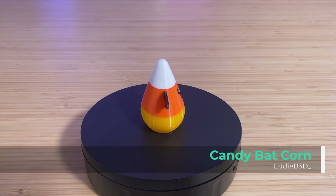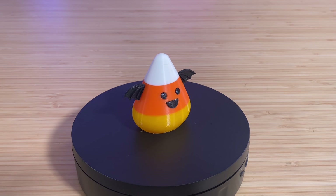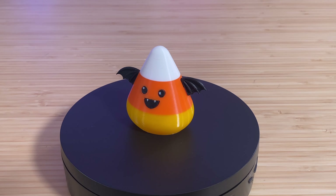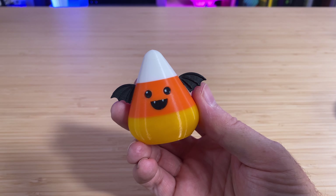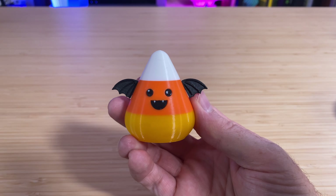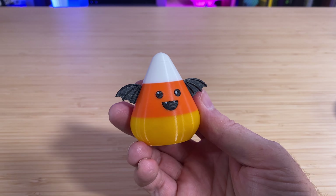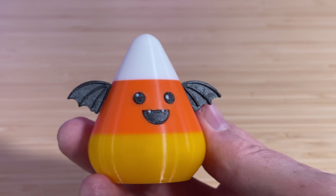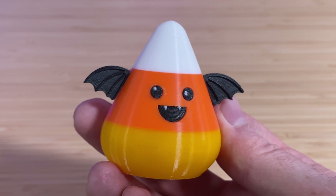This little thing is the Candy Batcorn by designer Eddie B3D. It can be printed with a multi-material-enabled printer, or it can be printed as separate pieces which then get glued together — this is the some-assembly-required version. The eyes and mouth do have a little dot of white on them, so those were technically still multicolor, but you could use a teeny tiny bit of white paint to do those. After printing, a few drops of superglue held everything in place, and now I have a super cute candy corn with bat wings.